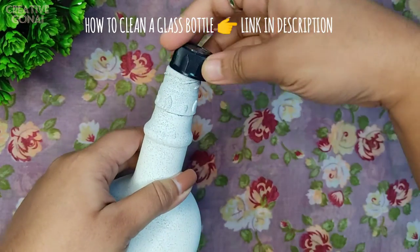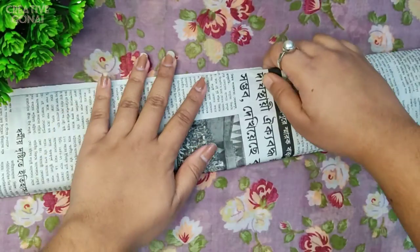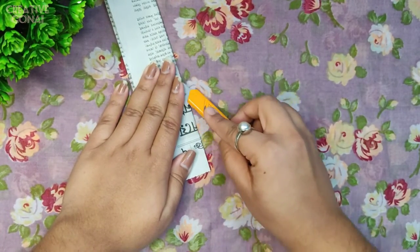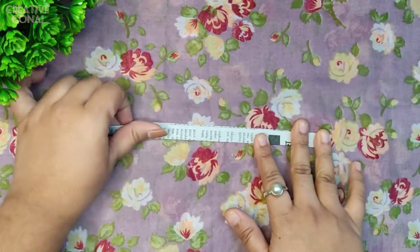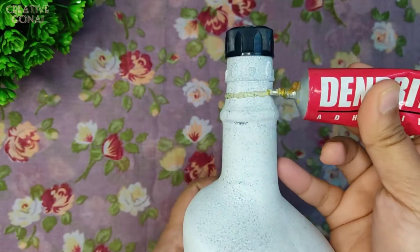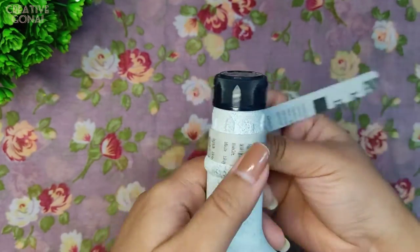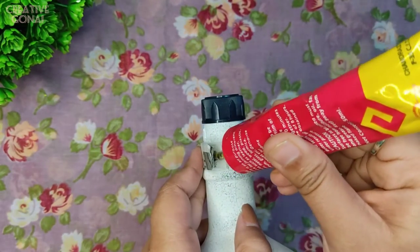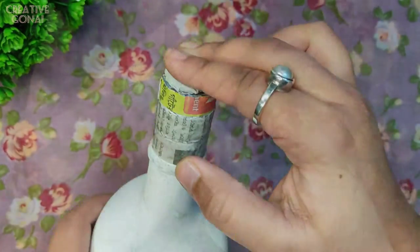There is already a coat of gesso on it. This time I will put the cap. Now I need to smooth this area of the bottle, so here I am taking a newspaper and cutting some strips from it. Now I am folding the strips and applying some glue. Here I am applying glue to the neck of the bottle — I am using Dendrite, but you can use any strong glue — and wrapping the strips around it. Here I am sticking some folded newspaper over the bottle.